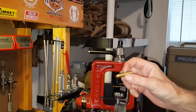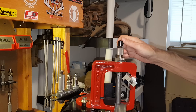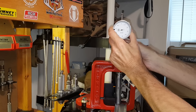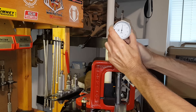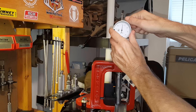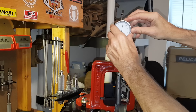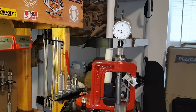Take the setup gauge, put it in the shell holder, and bring the ram all the way to the top. Loosen the lock knob for the dial indicator, put the dial indicator in and try to get the needle pointing in the 12 o'clock position as best as you can, then tighten the lock knob. Loosen the dial lock knob and zero the dial.